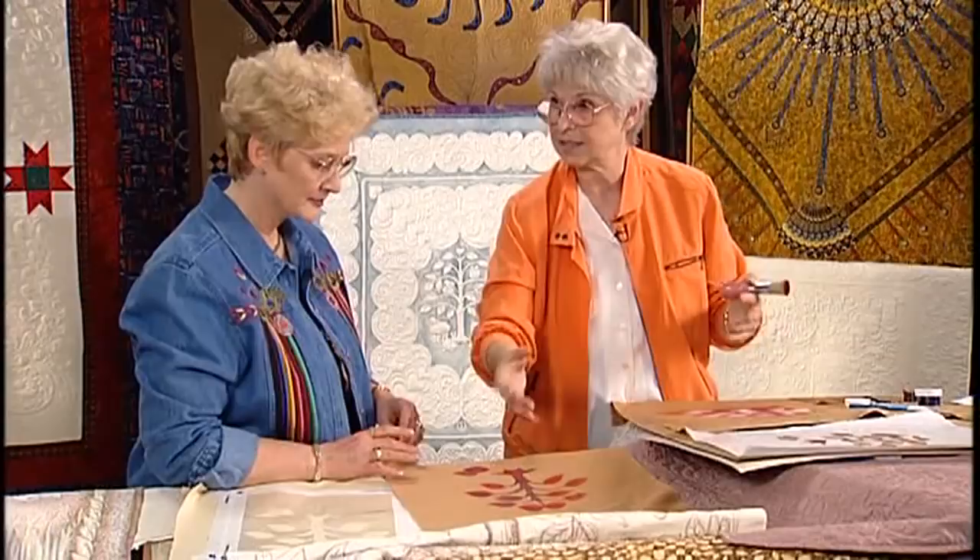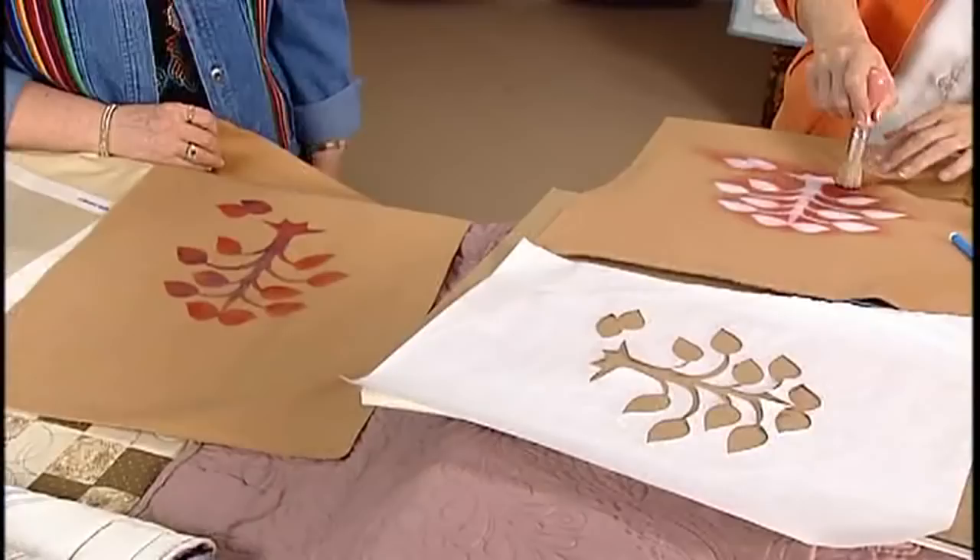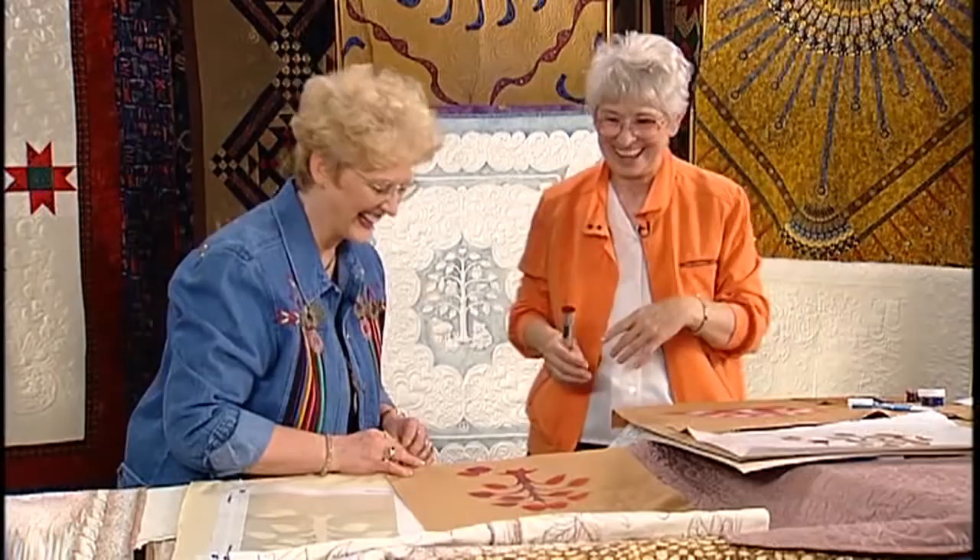You can still quilt within the leaves, veins, and whatever. Of course. You know — just quilt, clouds. Just have a good time.